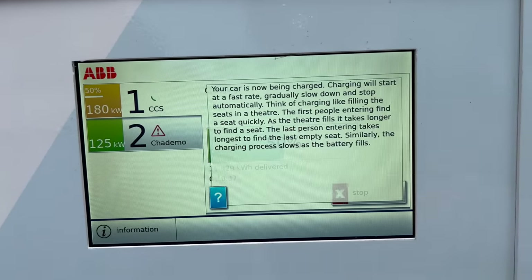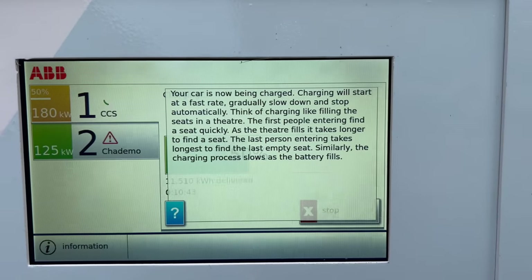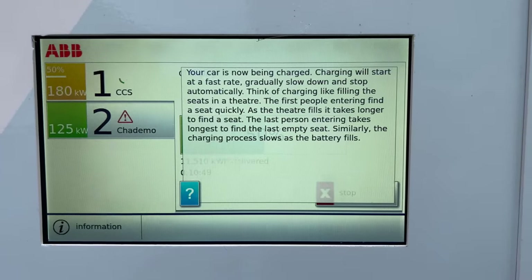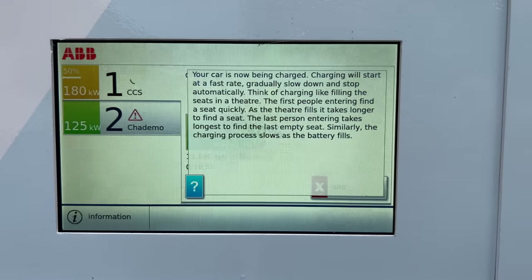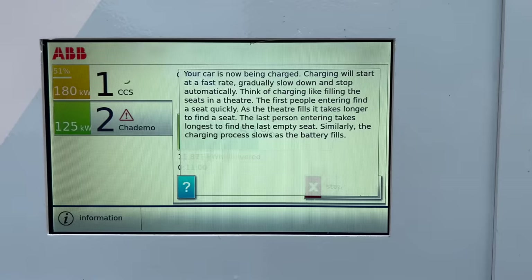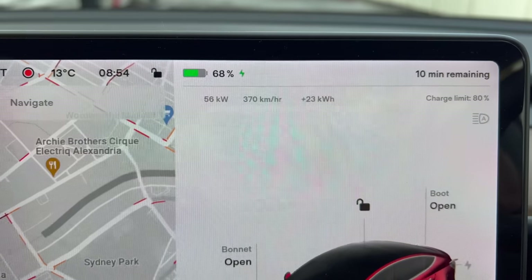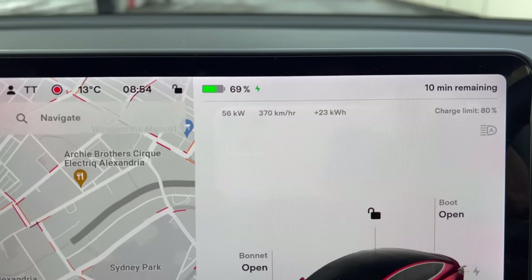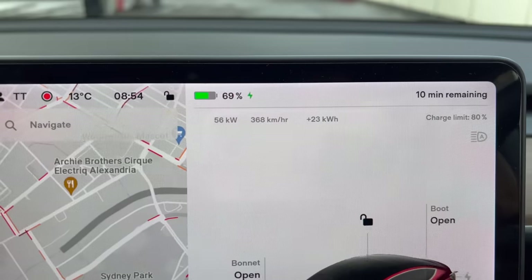Let's press this question mark. It says: your car is now being charged. Charging will start at a fast rate, gradually slow down and then stop automatically. Think of charging like filling the seats in a theater — the first people entering find a seat quickly, but as the theater fills it takes longer to find a seat. I've never heard that analogy before, but that makes a lot of sense. The seats in the theater are filling up — 68% state of charge, still keeping a good charging rate at 56 kilowatts. We've proven this site works very well.